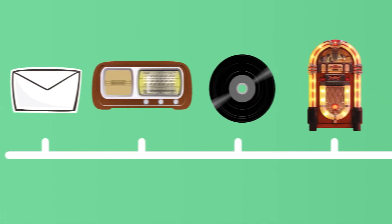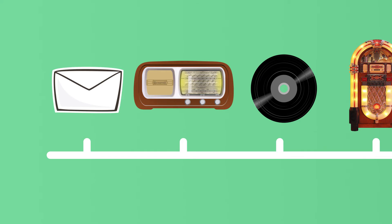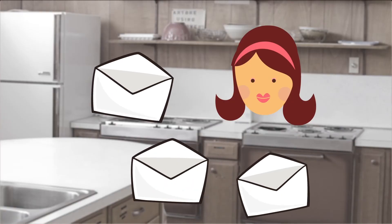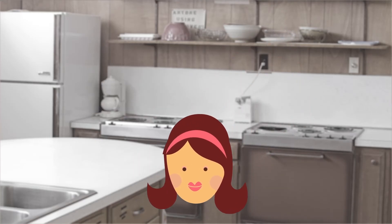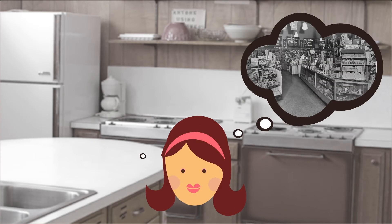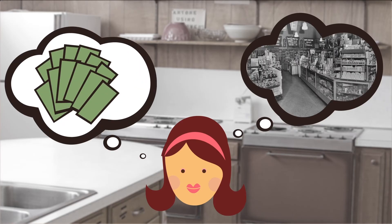GoodBudget is based on a time-tested system. When my grandma was raising a family, she kept a budget using paper envelopes, and this is how it worked. My grandma sat at the kitchen table and labeled envelopes for what she planned to spend on that month — maybe $300 for groceries, $1,000 for rent, and $50 for fun. Because we all need a little fun in our lives. She planned out her spending before she ever went to the store, and even before she had any money in her hands.